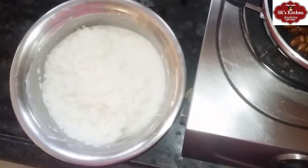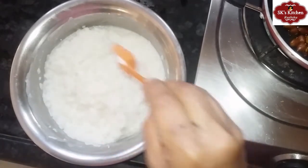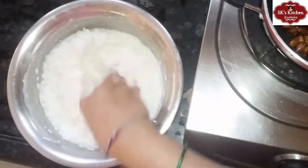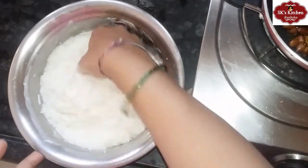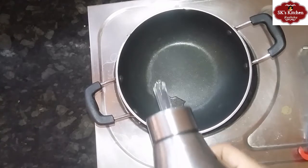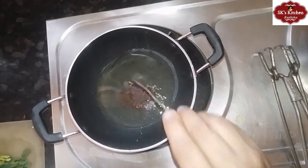Now, put salt in the pan. Add salt in the pan. Put a cup of water in the pan.